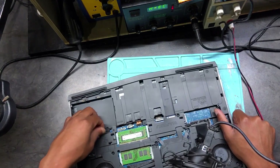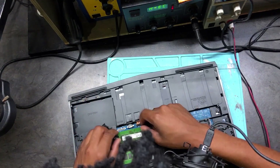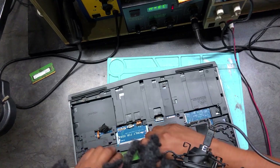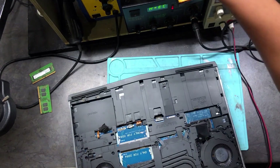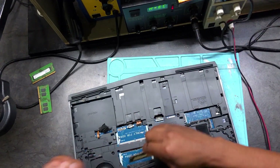There we go — I found the battery. You have to disconnect the battery. These are 8GB RAM sticks — let's put them aside.